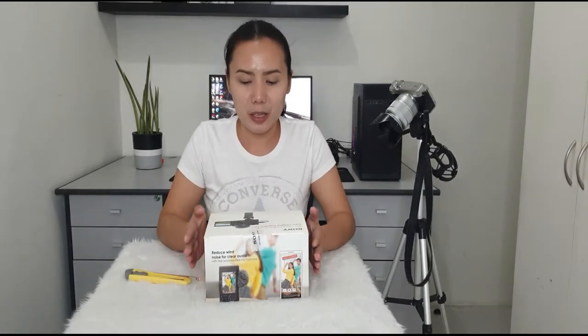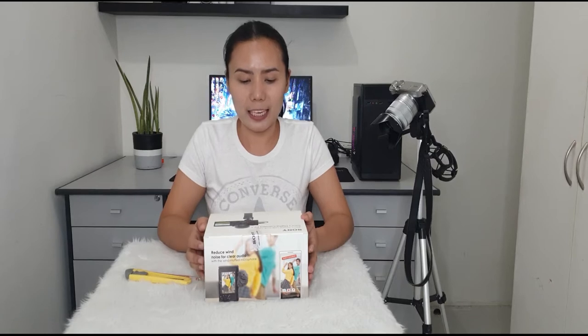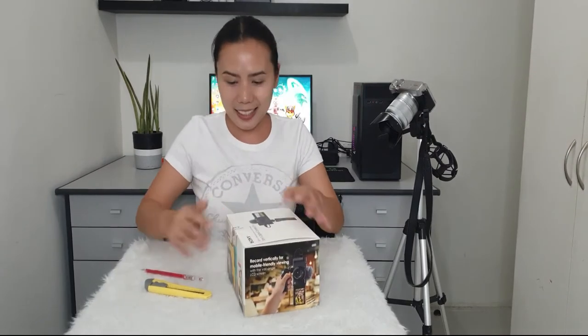So this is the Sony ZV-1. This is the latest model from Sony, released June 28th this year. It's a vlogging camera, guys. I'm so excited. By the way, this is a pre-order, and it comes in a bundle. So this is it — let's open!